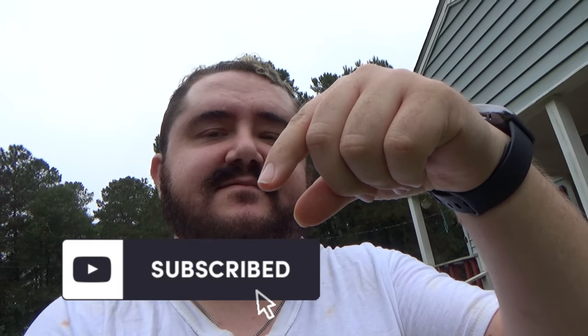Hey everybody, and welcome to the vlog, episode 14. I've been way behind, so do me a favor — hit that subscribe button right down there and turn on that notification bell, otherwise you won't know when I upload anything. Even my own brother said he ain't seen my videos. So do that, help me push my algorithm up, and hit that like button for me.